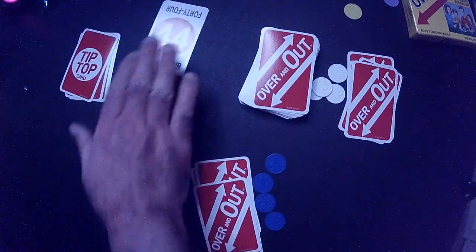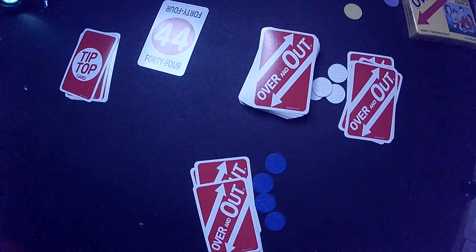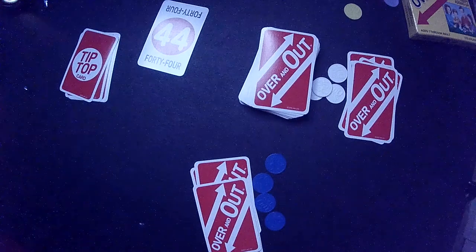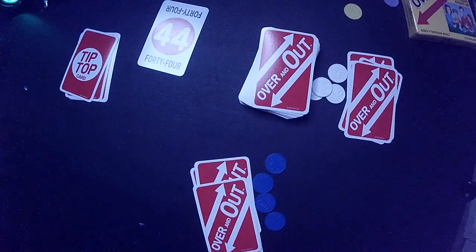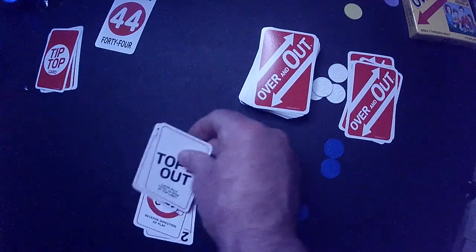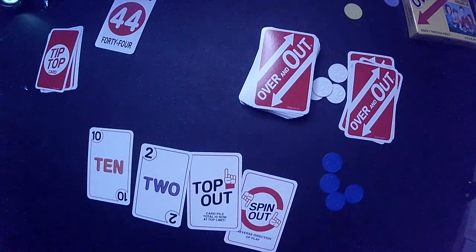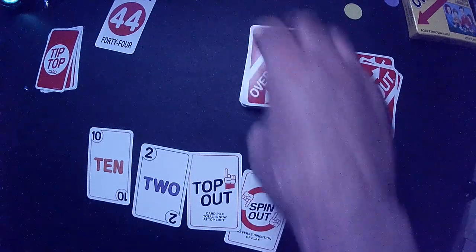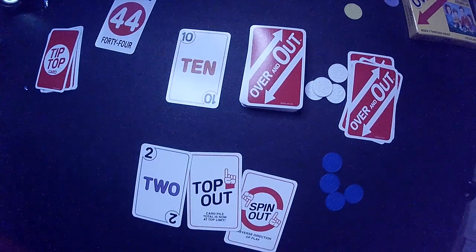We have our deck set up. We're going to flip over the top tip top card — that's our limit, 44. So we can't go over 44. Each player has four cards, four tokens. The number of tokens is how many cards you can hold in your hand, so everyone starts with four. Here's my hand: we have a 10, a two, a top out, and a spin out card — a couple of gotcha cards and two number cards. The limit is 44, so you start playing cards into a discard pile. I'm going to play a 10, so there's 10 on the board. Cards are going to add up or subtract, and players make sure they don't go over 44.